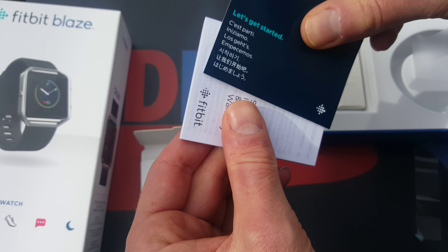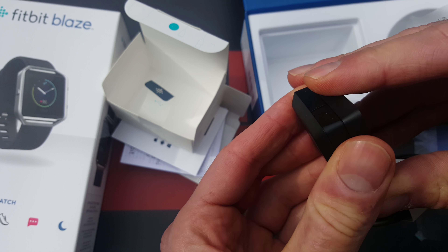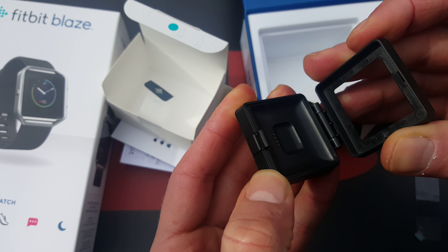But first, what's in the box? There's a 'Let's Get Started' booklet and safety instructions. It's as simple as that — go to setup. This small piece here is the charging device, which is actually bigger than the whole tracker itself.